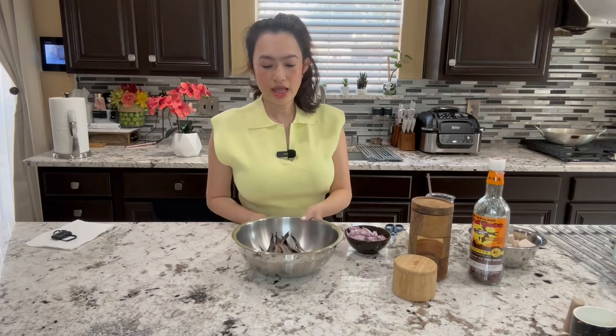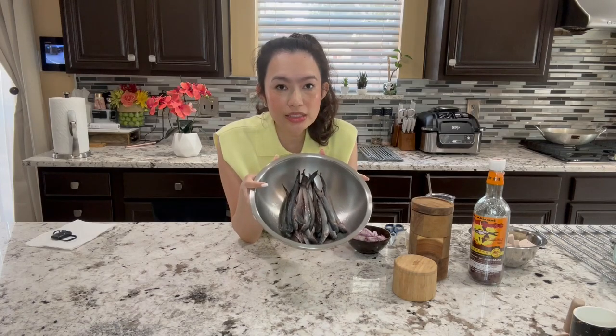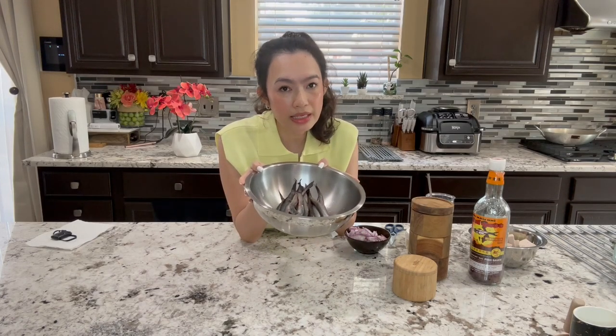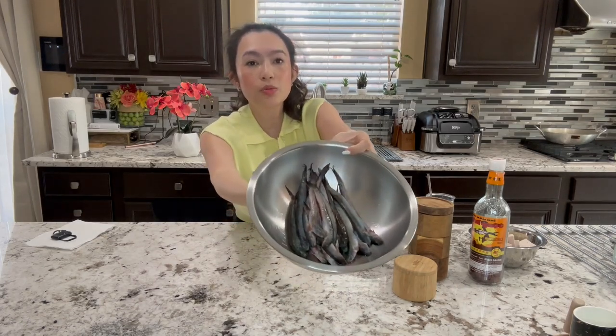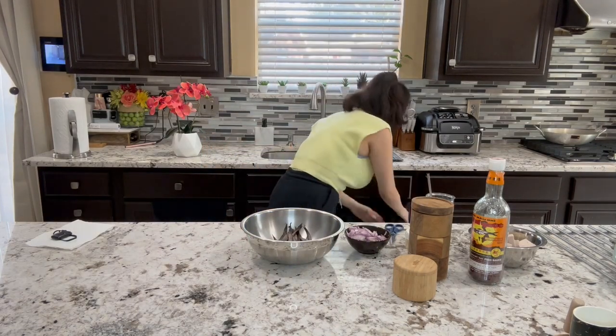Good morning guys. As I promised, a gold beef fish recipe — here it is. We're getting this done today. It's cá kèo kho in Vietnamese. This is the gold beef fish, this is one pack. So let's get some gloves and get started.